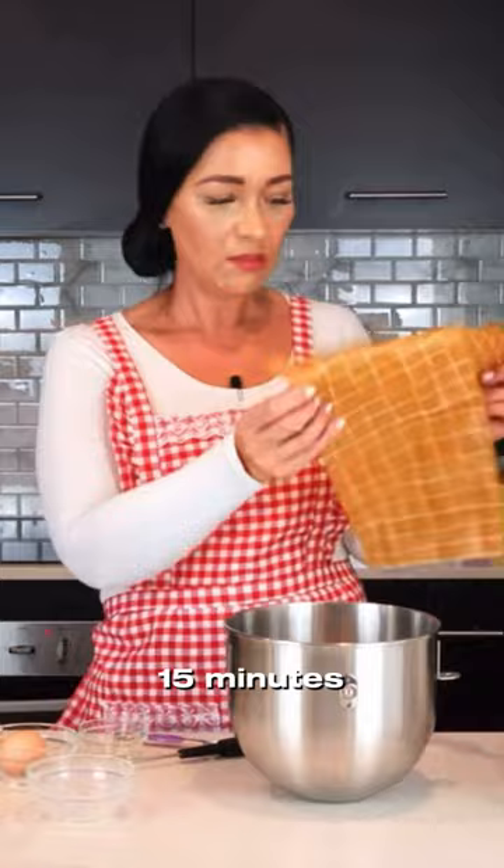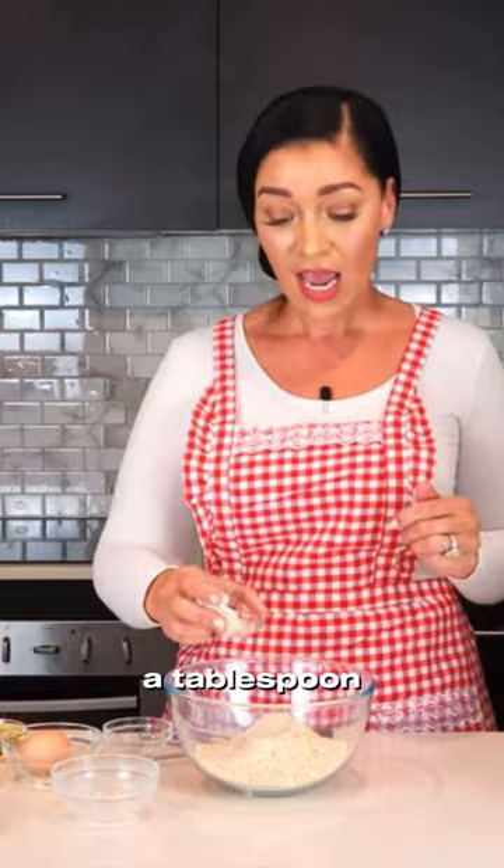We're going to mix up our dry ingredients now. In this bowl I have 190 grams or one and a half cups of CK Clean Keto flour. To that I'm going to add a tablespoon of xanthan gum, a quarter cup of granulated sweetener, a teaspoon of salt, a tablespoon of baking powder, and we're going to whisk that all together.